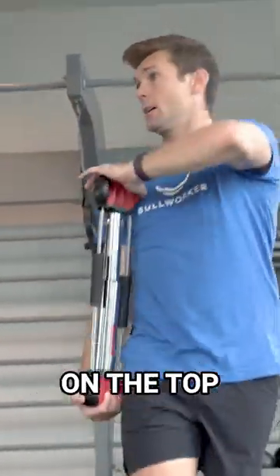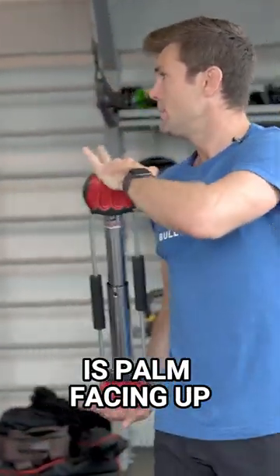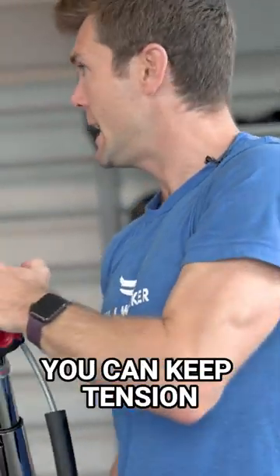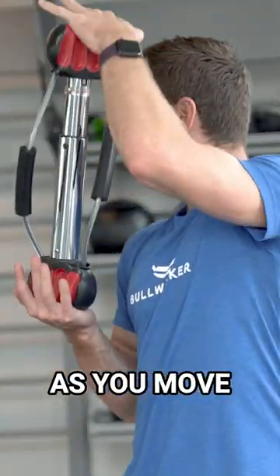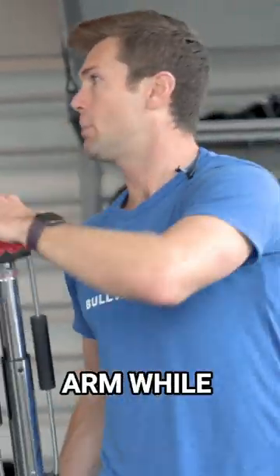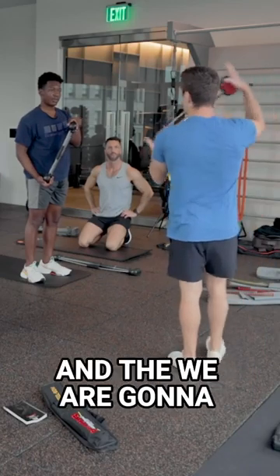You're going to have a top hand on top, bottom hand on bottom. What we're focusing on is palm facing up and you're going to curl up. Now here you can keep tension as you move. As you're going up, if you raise that top arm while keeping tension, you can get that full range of motion. And then we're going to switch sides.